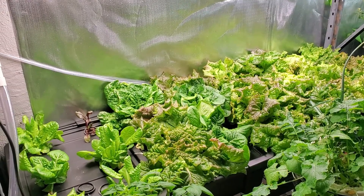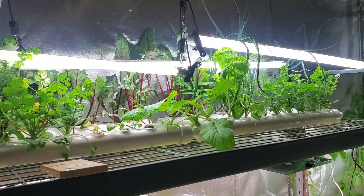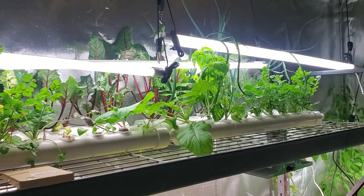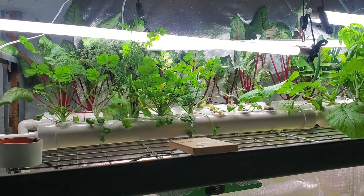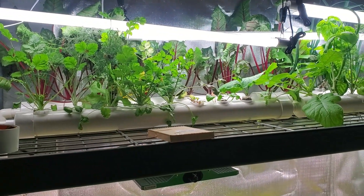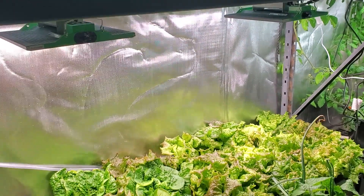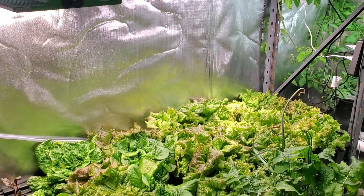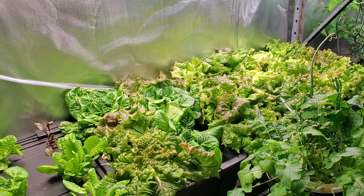You can look up here and kind of see how it is with the shop lights. Shop lights do work and things are growing pretty good, but you'll just have to deal with kind of fighting to get in there to harvest stuff. If you're okay with that you can still grow with them. This is just so much easier — I can get in here and pick this lettuce real easy with these grow lights.